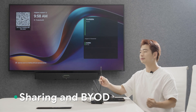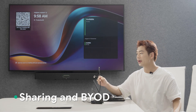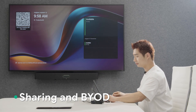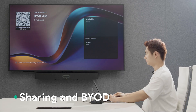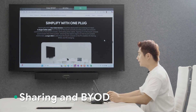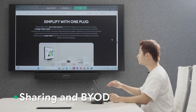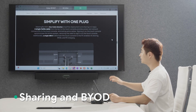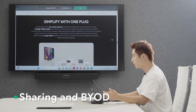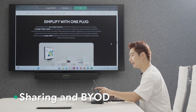Here's the USB-C cable — one end comes with the touch console, and I'll plug the other end into my laptop. As you can see, the content instantly gets shared on the display, and there's also a notification on the touch console inviting me to enter the BYOD mode, and I will click OK.